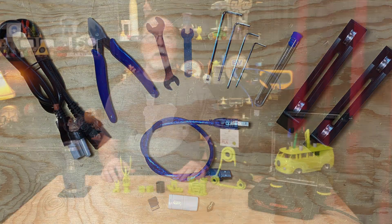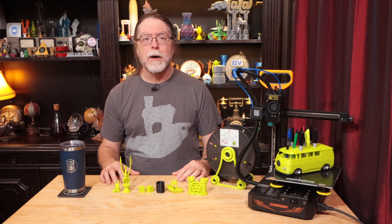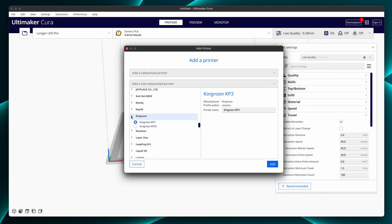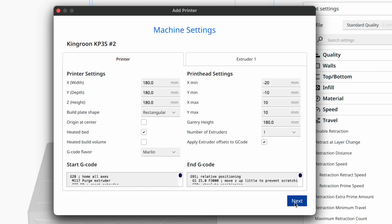Also included is a spare brass nozzle. The card contains a PDF copy of the manual, a couple of pre-sliced models, and a rather old version of the Ultimaker Cura slicer for Windows only. If you're a Cura fan, download the current version from Ultimaker's site — it has the Kingroon KP3S available, so you can add that and change the build volume from 180mm to 200mm for the X, Y, and Z axes to match the KP3S Pro S1.